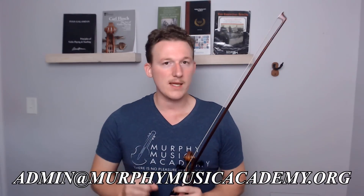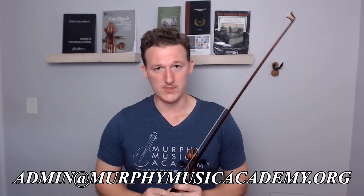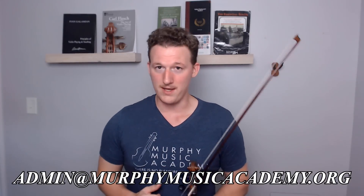Now would be the time to like and subscribe, as well as hitting the bell button, because I haven't made any long-form videos for the past few weeks, but I have been doing quite a few YouTube Shorts. Hit that bell button so you'll be seeing those. You can also check out my TikTok and Instagram. And if you need more personal instruction, shoot an email to admin@murphymusicacademy.org to set up a trial lesson with one of our highly qualified faculty. It's time to take your violin, viola, or piano playing to the next level.